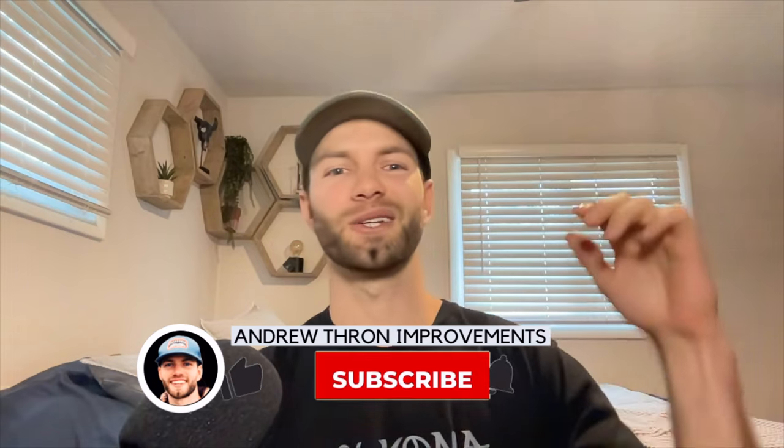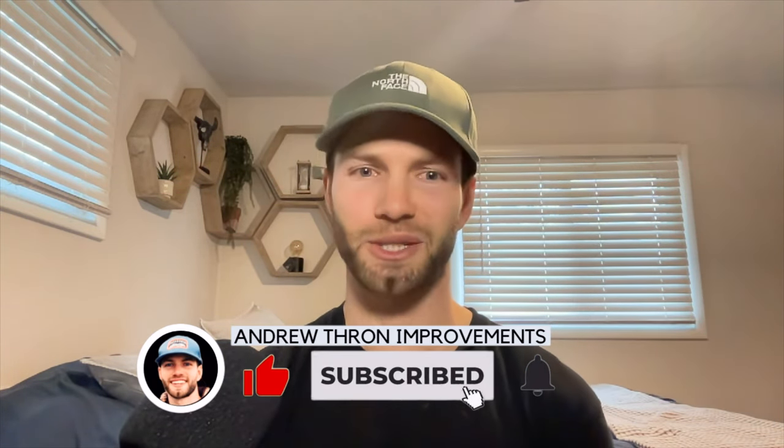If you like this video, drop a like down below and subscribe, and I will see you on the next one. Thanks again.